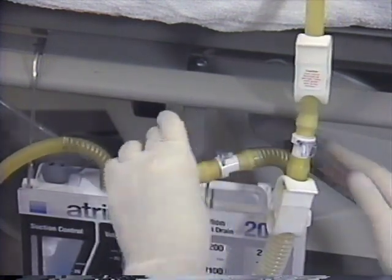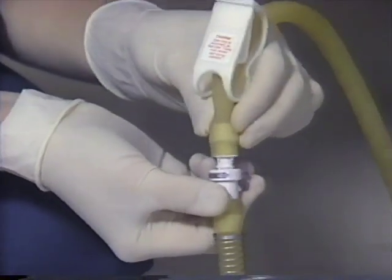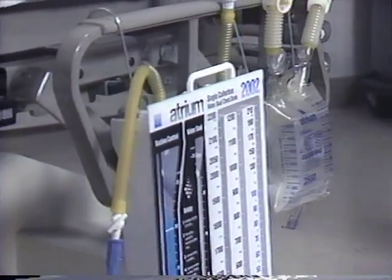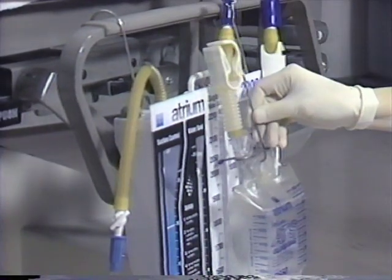Atrium's locking auto-connect tubing connectors provide rapid conversion from collection mode to re-infusion mode in seconds. The flexible hanger design provides fast and convenient bag attachment onto an adjacent bed rail or directly onto the front face of the drain.